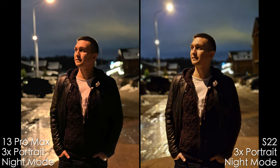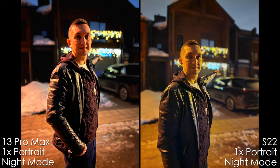Night portrait with the 3x lens is noisier on the iPhone, but both phones have good separation from the background. On both smartphones we see so-so colors, but I would pick the S22 Ultra. In this very tough portrait situation, I like the hand on the iPhone more because it's more natural — it's kind of more out of focus. On the Samsung, it's in focus for some reason, and it shouldn't be.